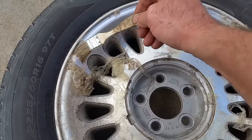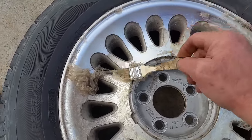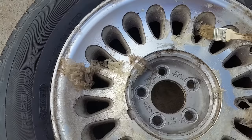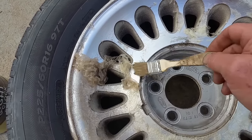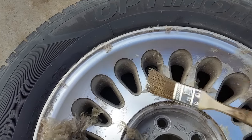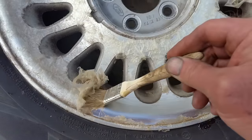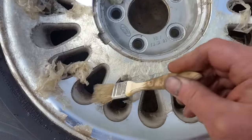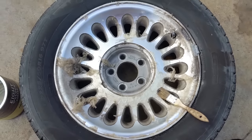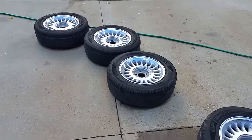It just comes right off. You'll have some stubborn areas here and there — just put a little more stripper on it. Look how beautiful that is, comes right off. Power wash it all nice and clean, get inside by the bead in this area here. It's all coming off in that area — look how nice those are gonna look. Hit some Mothers on it and you're good to go.